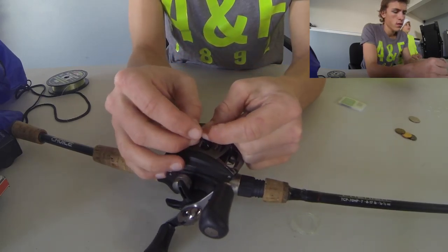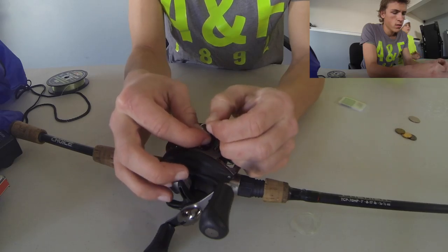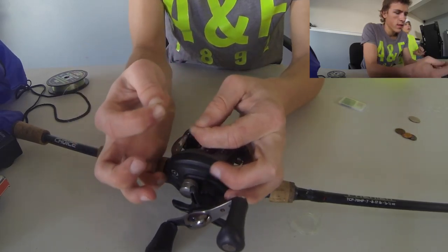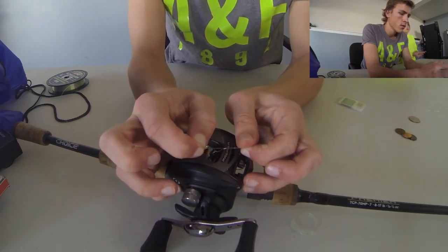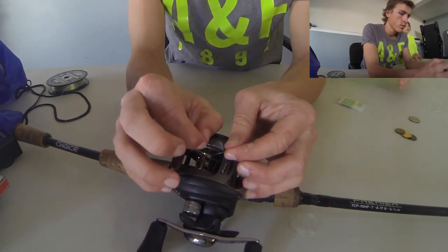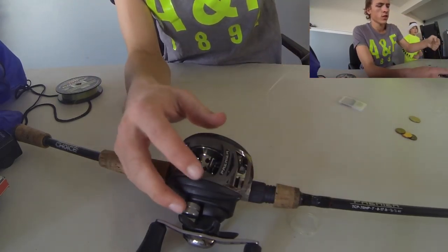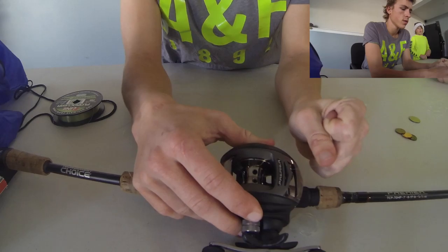Once you've tied that knot, it should be a little tiny knot at the top of your line, like so. Then you're just going to pull this string until the knots connect.